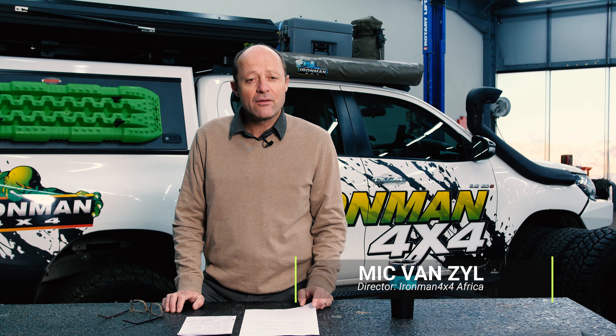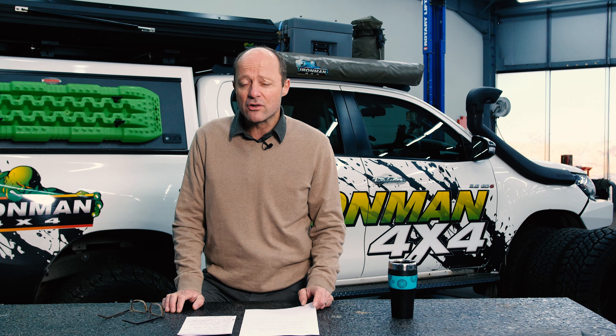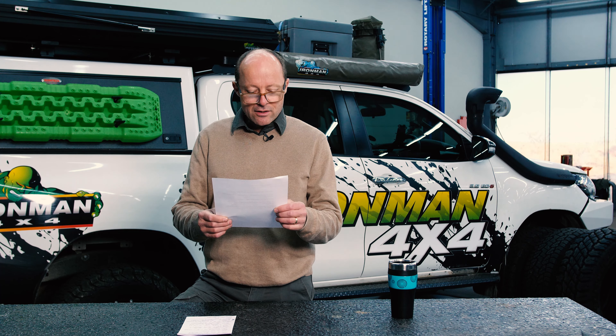G'day folks and welcome to another Ironman 4x4 Tech Talk video. My name is Mick and this morning we're answering more viewers' questions. We love getting the questions, we love answering them, so please do keep them coming. As always, the names have been changed to protect the innocent. John Smith, who writes to us every so often, asks the following.